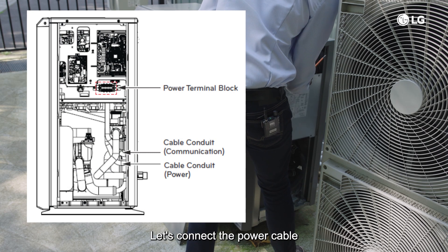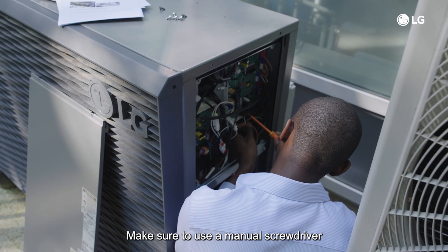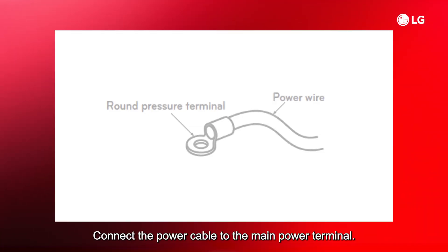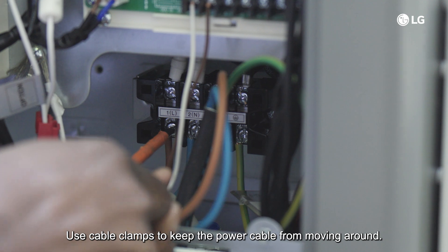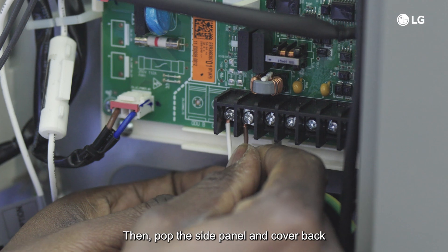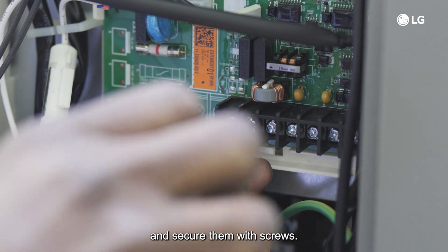Let's connect the power cable as shown in the installation manual. Make sure to use a manual screwdriver instead of an electric one to tighten the terminal screws properly. Connect the power cable to the main power terminal and attach the earth cable to the control box case at the point marked with the earth symbol. Use cable clamps to keep the power cable from moving around, then pop the side panel and cover back onto the outdoor unit and secure them with screws.